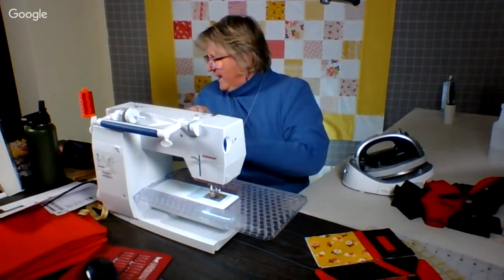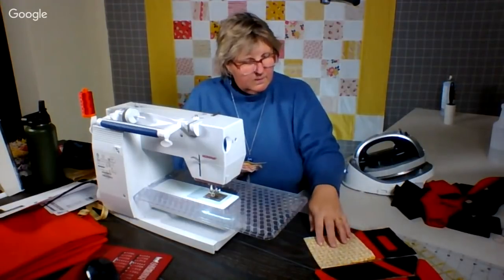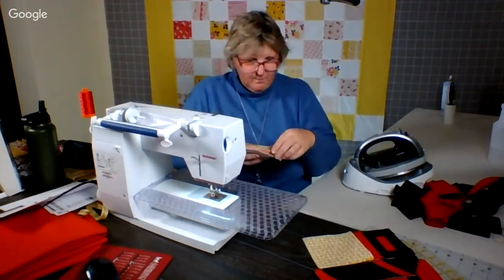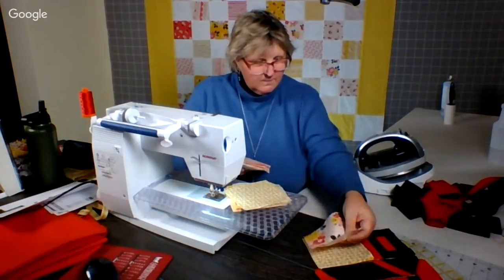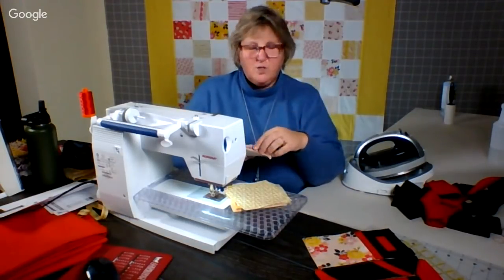So as you can imagine, once we change the different charms, it'll take on a different look. I'm just putting them down, and when I sew it, I'll show it to you.